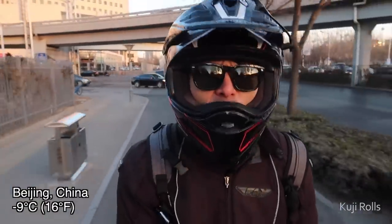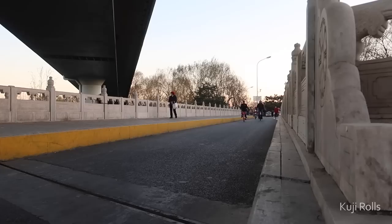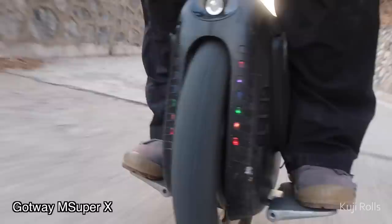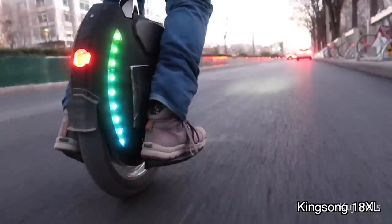It's so cold out right now. The majority of my riding is done on the street, so that's actually where I care about performance the most. The MSX has a larger tire which can absorb bumps better while still having aggressive pedal settings. The Kingsong, on the other hand, uses its softer, less aggressive pedal settings to make the ride just as comfortable.